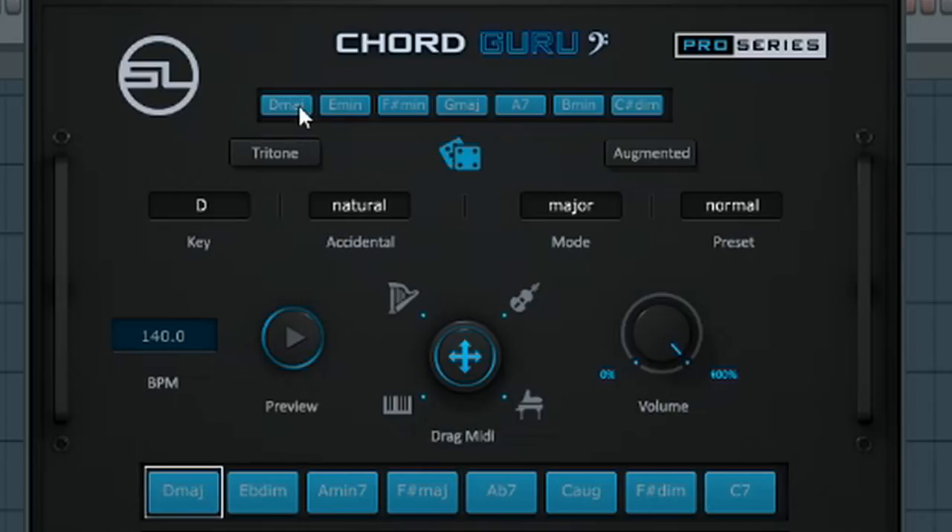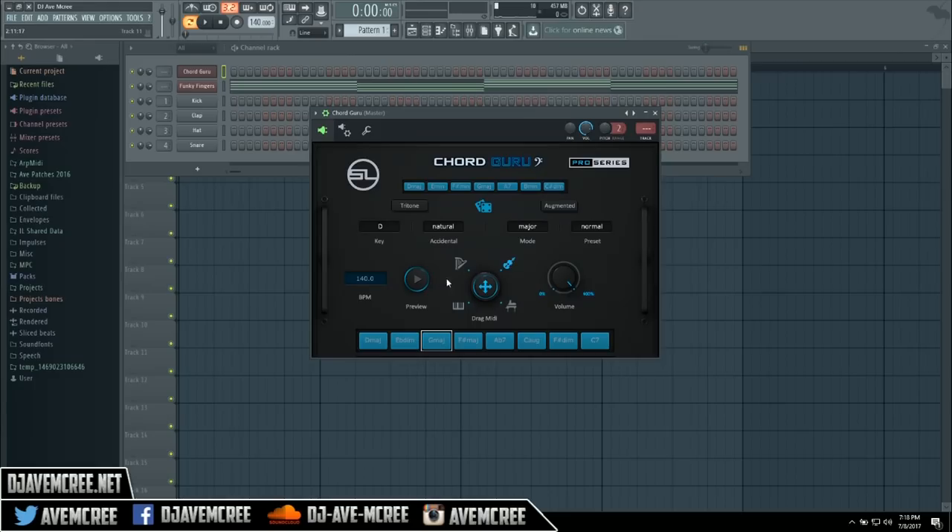It starts on D major, and then if you want to change something else, you may want a G major right here — you can change that. And then you can select a specific instrument you want to hear it as and go from there.